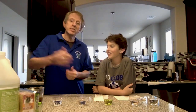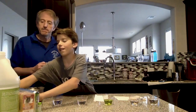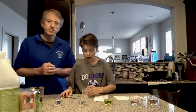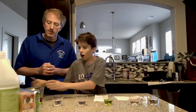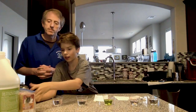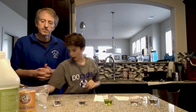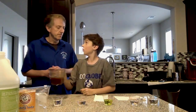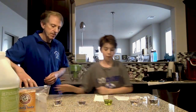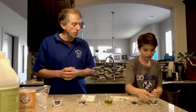For the experiment, we have a number of materials: a marker and some cups, food coloring, seltzer water, baking soda, vinegar, and some brewed black tea. Seamus is going to show you each one of those.